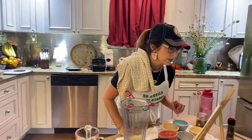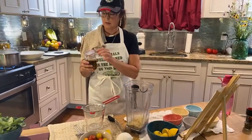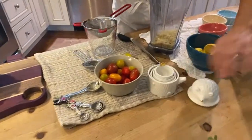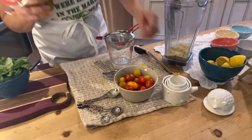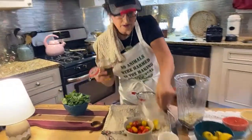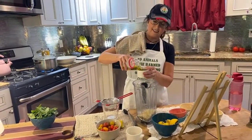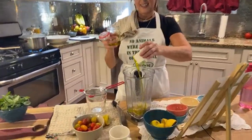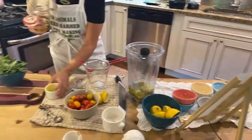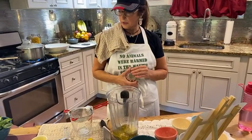Then we're going to add a quarter cup of olive oil. Jill was so kind as to lend me this hedgehog measuring cup set — it's so pretty! I like to put the basil leaves in last because basil does oxidize and can turn brownish if it churns too long, so I always add that last.